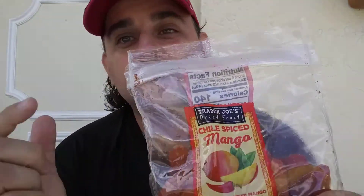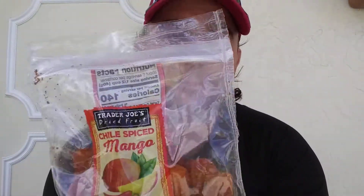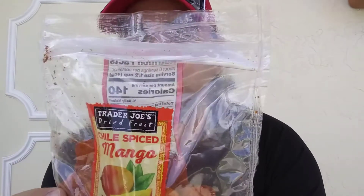Good morning, welcome back to Peppers for Christ. I'm Kiki and today I got Chili Spiced Mangoes, another Trader Joe's exclusive product. I've been really excited to try this — I'm excited to try anything that's spice related.